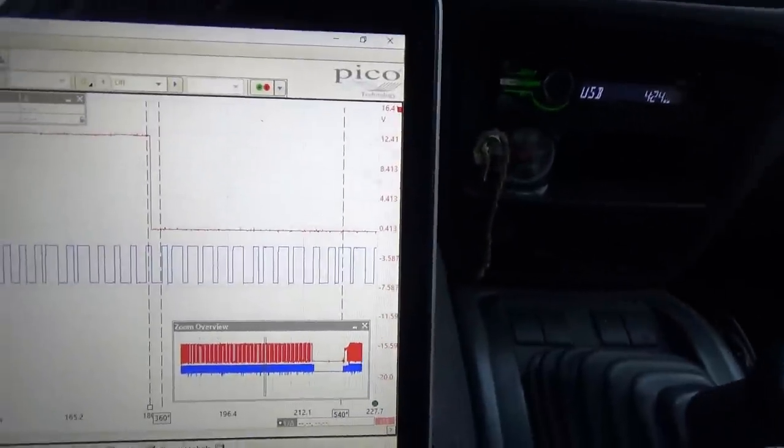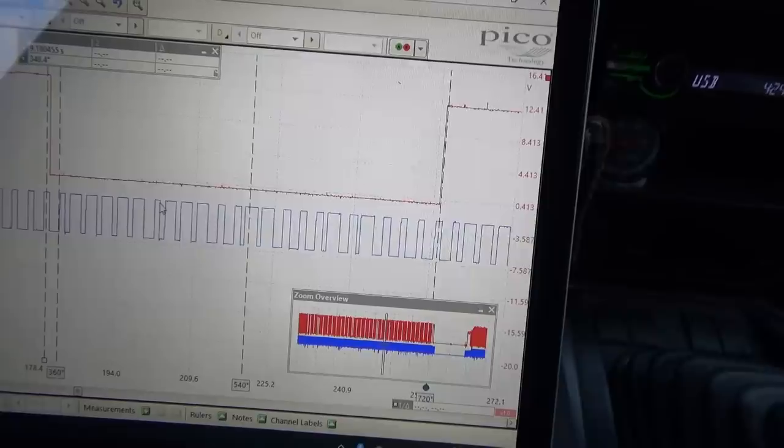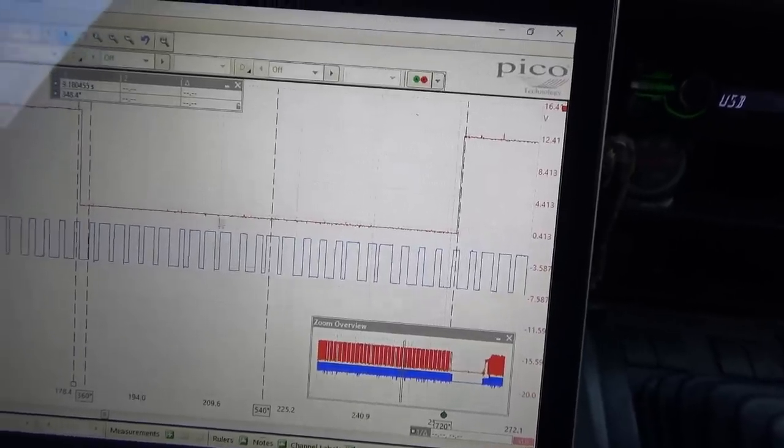So what can we say about this truck? First of all, it's not a wiring problem. The signal is nice and clean — transitions are straight up and down, there's no noise, and it's repeatable. Every time the crankshaft goes around, you get the same exact signal. So it's not something loose. It really narrows down the possibilities. This signature is almost like the reluctor doesn't have 24 evenly spaced teeth — for some reason they're either wide or narrow.